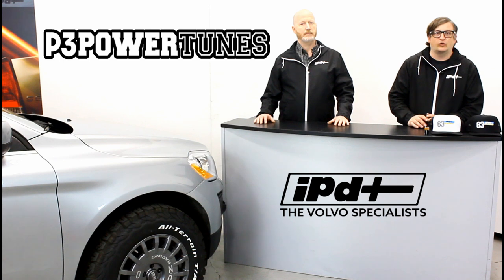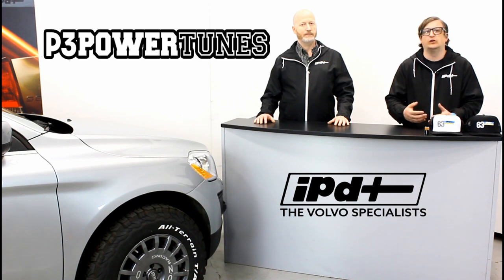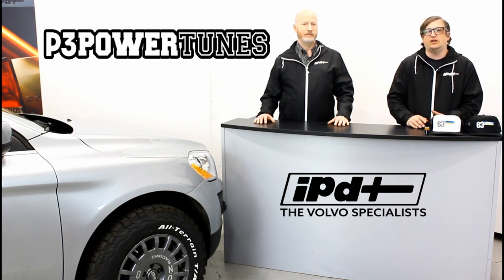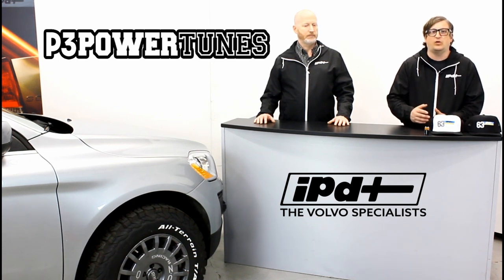A 35 to 70 horsepower increase is significant, and when you put an investment like that in your car you want to see real results. That's why I want to talk a little bit about hard parts. We understand that you invest in exhaust systems, intercoolers, and supporting products — and the real reason you need a tune is so it supports that investment.